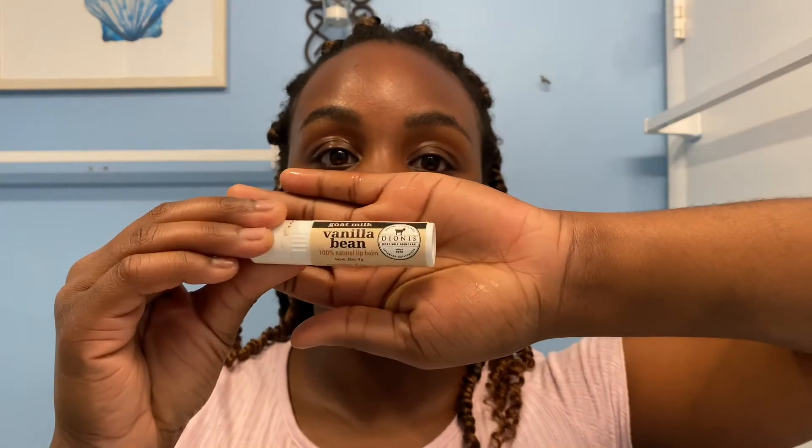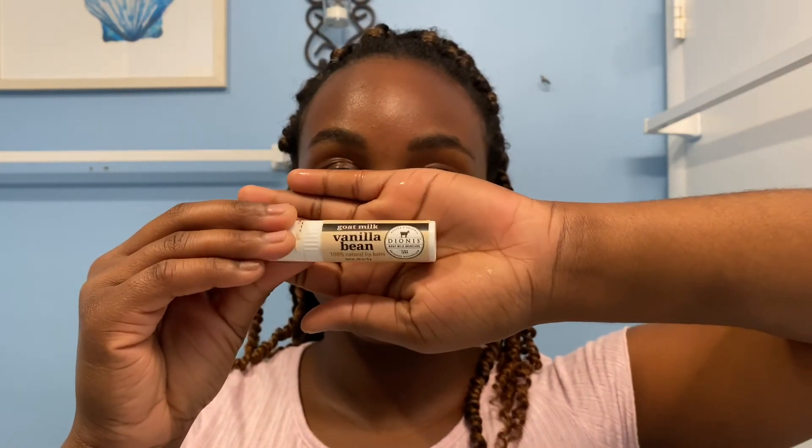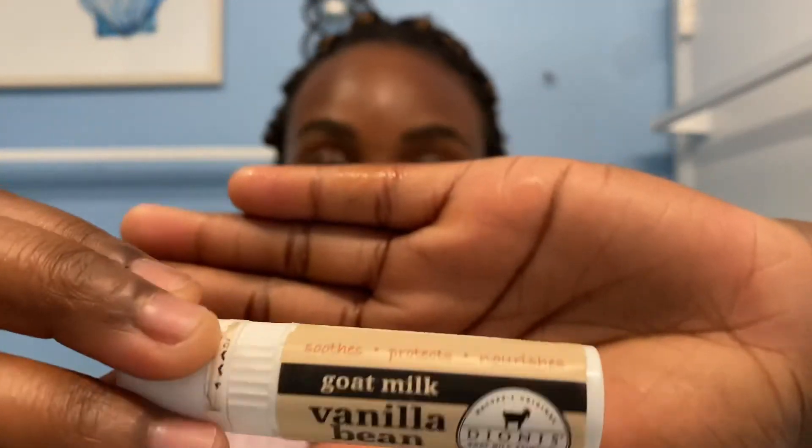The very last thing I do is moisturize my lips — they've been through a lot in this video, so it's time to show them some love. I put on this Go-To Milk lip balm that I got from Ulta. It's honestly amazing, especially if you put it on right before you go to sleep — you wake up and your lips are moisturized. Go ahead and get you some. That concludes my oral hygiene routine, but I have a little message for you guys.